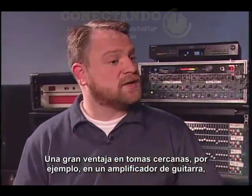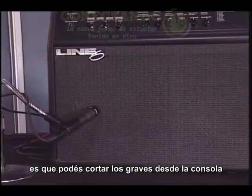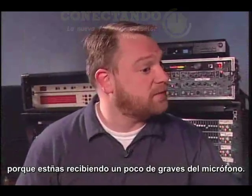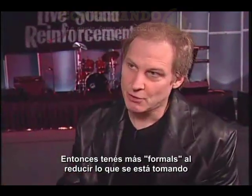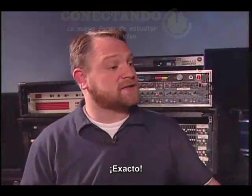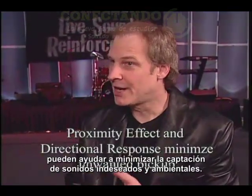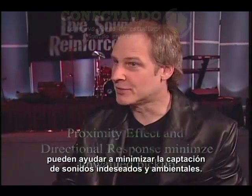One big advantage in close-up micing, say like on a guitar cabinet, is that you can cut low end at the mixer because you're getting more low end from the mic. So you get more fullness while reducing the amount of pickup of more distant sound sources. Exactly. Together, proximity effect and directional response can help minimize unwanted pickup from the surrounding environment, but you have to be careful about how you place it at the sound source.